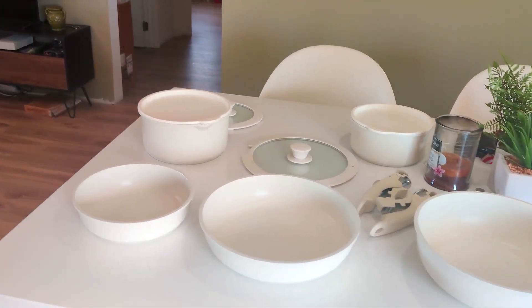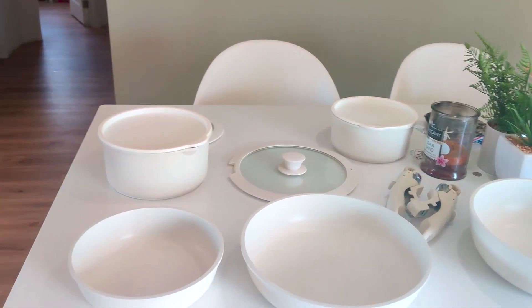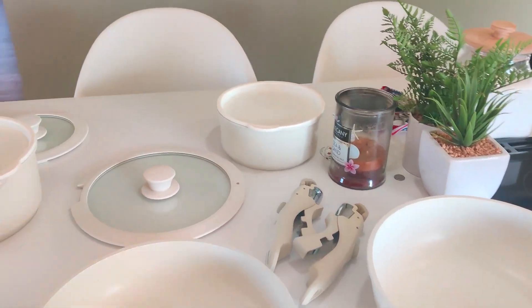Here we have the 11-piece Carote pots and pans with the removable handles. Just wanted to show you guys everything and how it works.